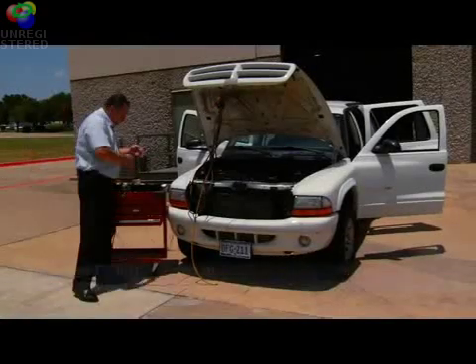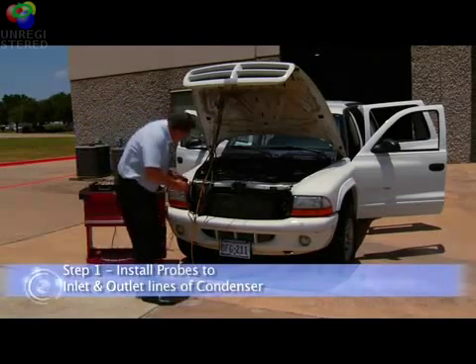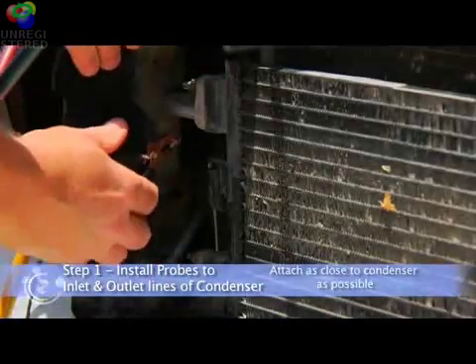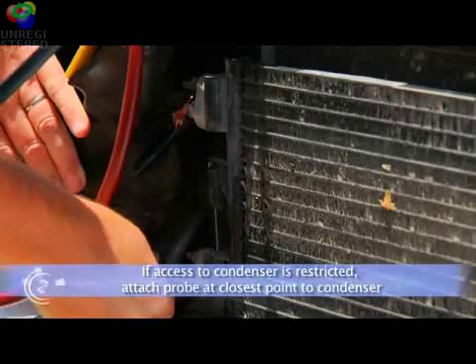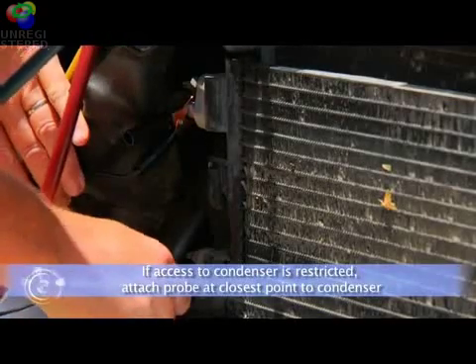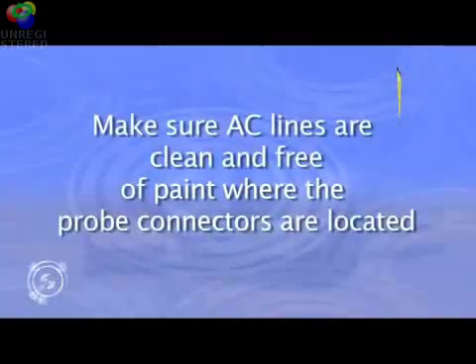First, we'll attach two of the probes to the inlet and outlet lines of the condenser. The probes should be attached as close to the condenser as possible to achieve the most accurate readings. If the design of the vehicle restricts your access to the condenser, simply attach the probes at the closest possible point. In order to achieve an accurate diagnosis, make sure the AC lines are clean and free of paint where the probe connectors are located.